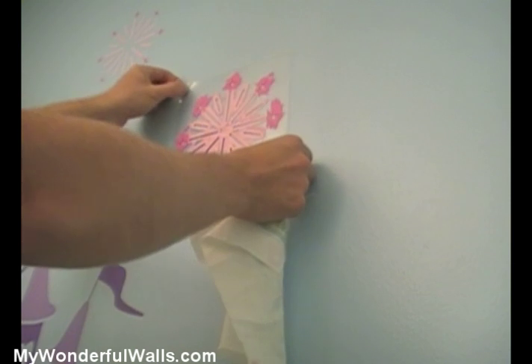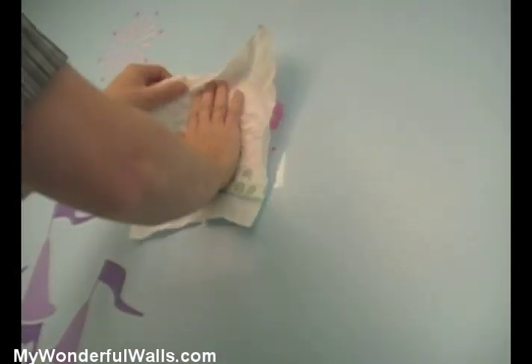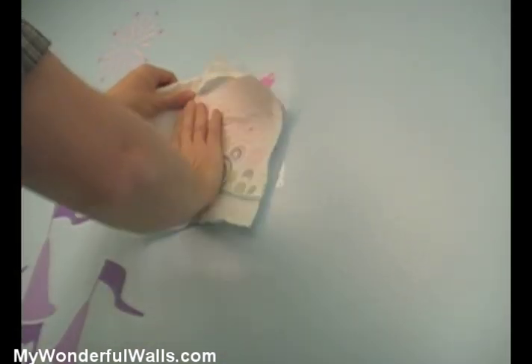When reusing the stencil, place it on the wall and use a paper towel to pat down the top. This will help keep the stencil clean as you reuse it.